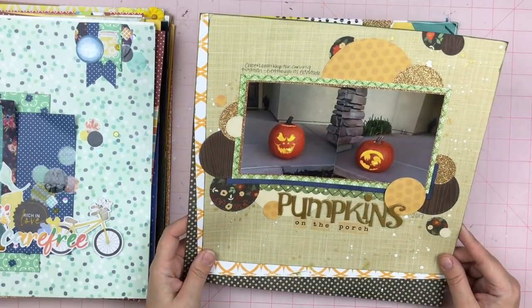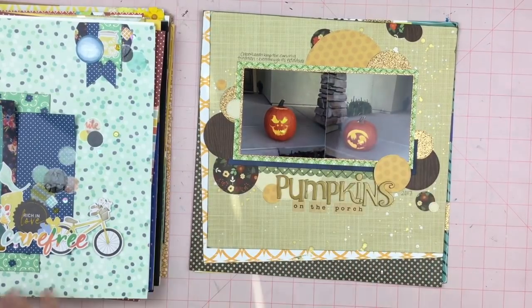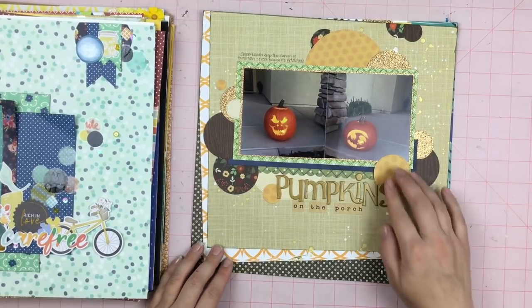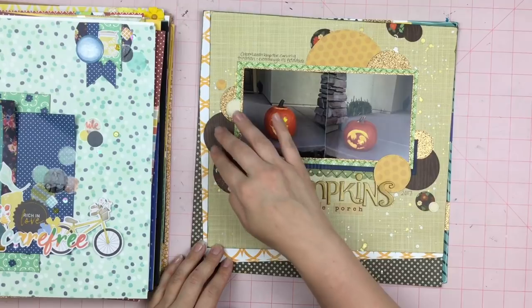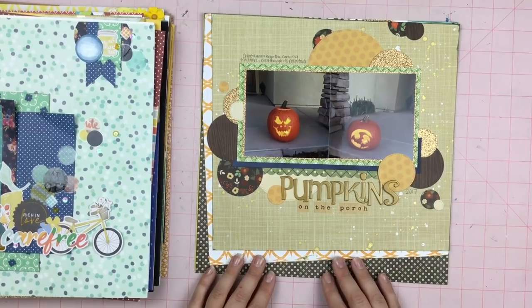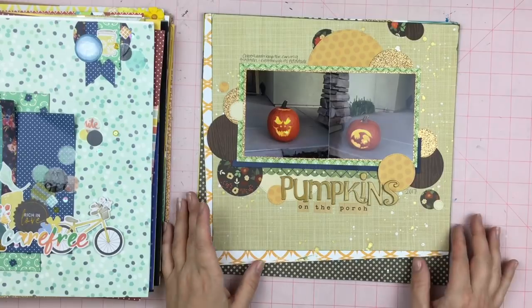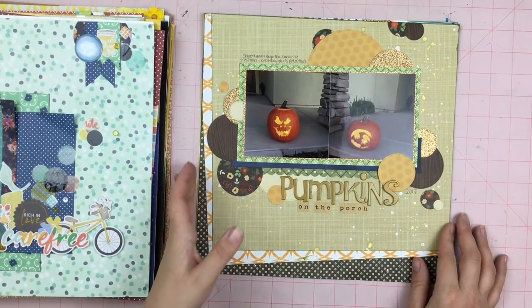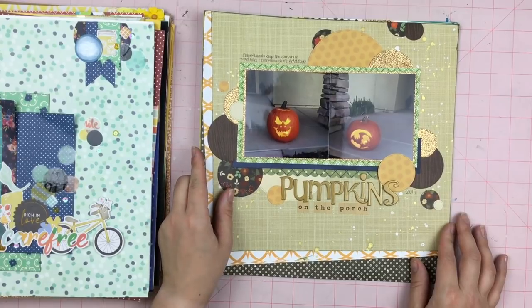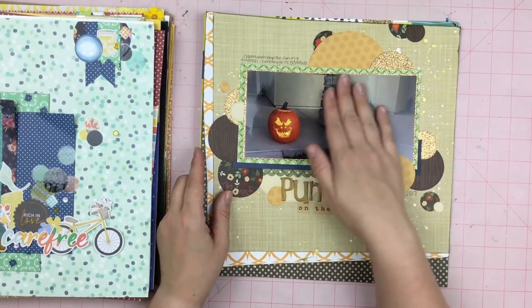This is a layout using a sketch from the lovely Cheryl — she is an awesome digi scrapper. This is the layout that I cut all those circles for. I used one of her sketches to create this. These are the finished pumpkins from the carvers page that was earlier. Even though it's really hot here at Halloween and we don't carve until a couple days before, otherwise the pumpkins get hot and melty.